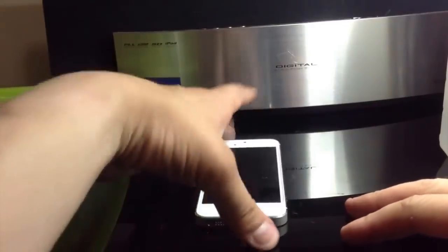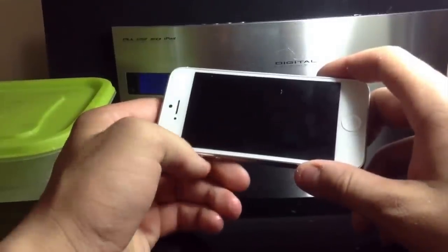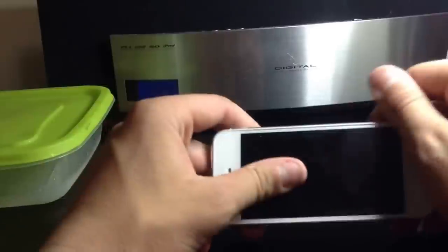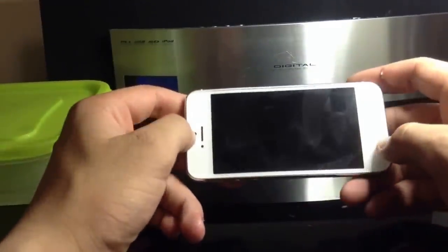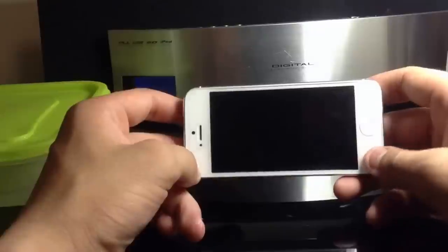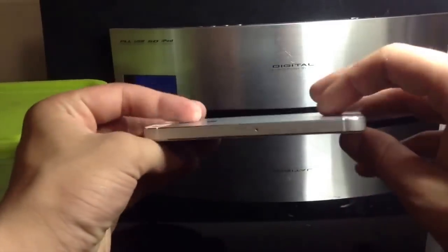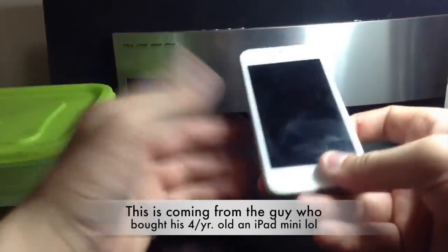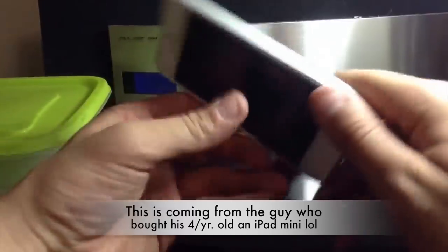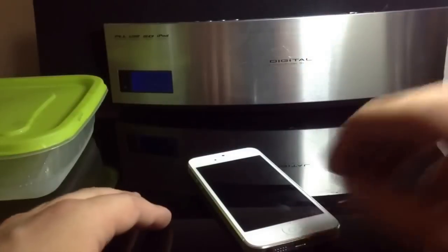So before I get into this — this phone is owned by a 13 or 14 year old junior high student. They went swimming with their friends, and I'm really confused about why parents are buying their junior-high-aged kids iPhone 5s. Makes no sense, but this is the consequence of buying your 13 or 14 year old an iPhone 5. This is what happens. But let's get right into it.